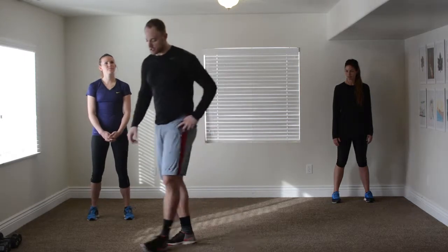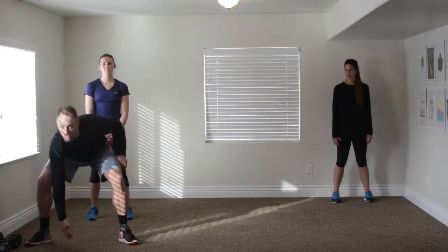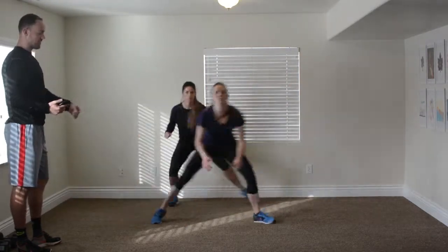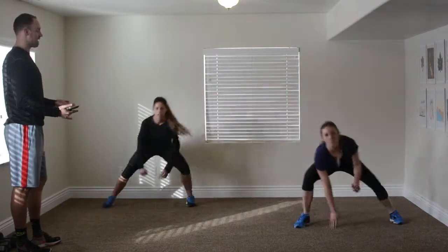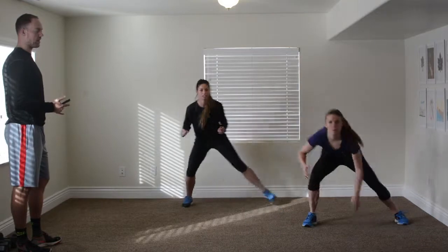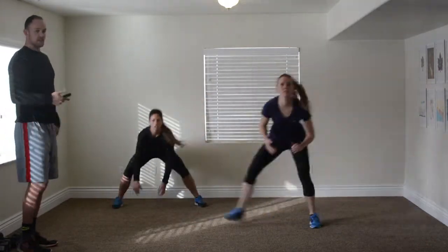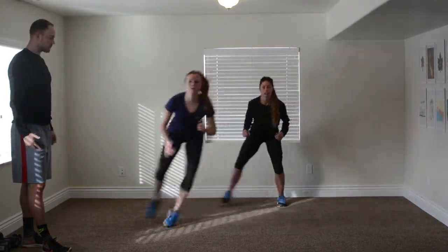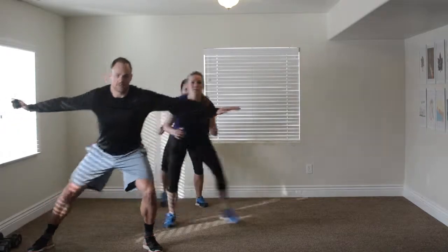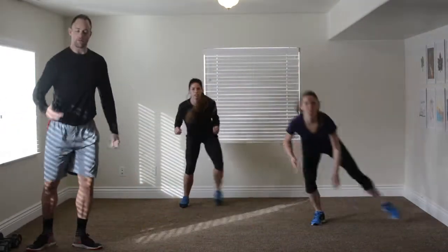Last circuit of this workout — we're doing cardio starting with side shuffles. Get down low and shuffle side to side, tap down, shuffle. Use the space you have in your living room; if you don't have a lot of room, just shorten the distance. Anna's booking it side to side, staying low — that's the main thing. Ivy is showing a modified version, just stepping side to side and squatting. You can also put your hands out to get a little shoulder burn. Just do what you can with it — as long as you're pushing yourself and working hard.